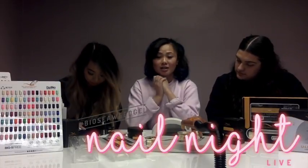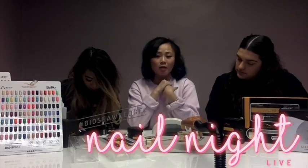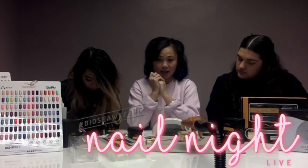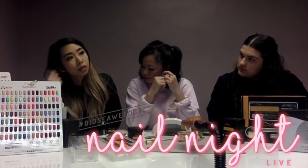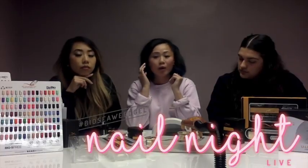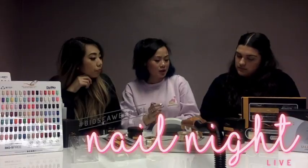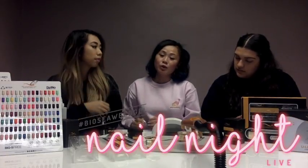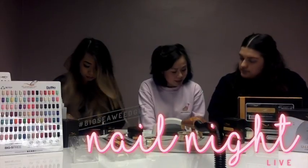Does everybody understand the rules on how to enter the giveaway? We'll pick the random winners on Valentine's Day — so keep your eye out. Is the giveaway open to international? Unfortunately not at this time. We are only able to ship to Canada and U.S. So the giveaway right now is only open to Canada and U.S.